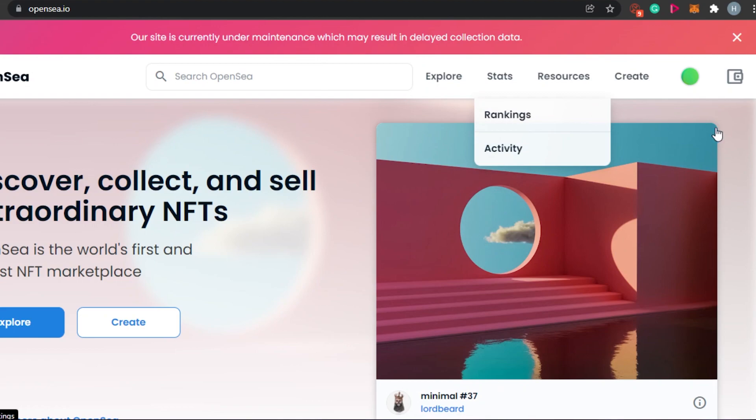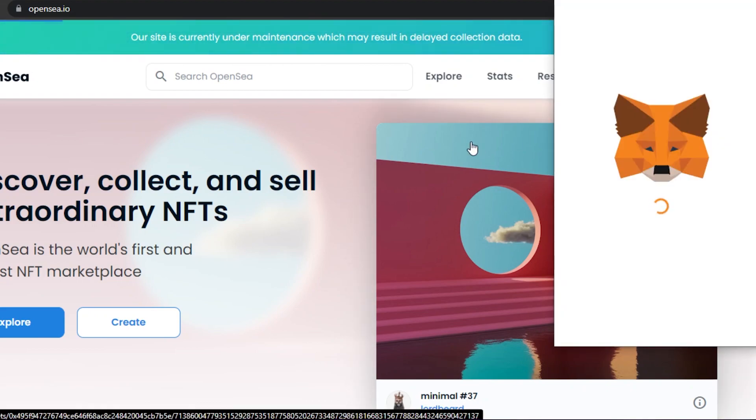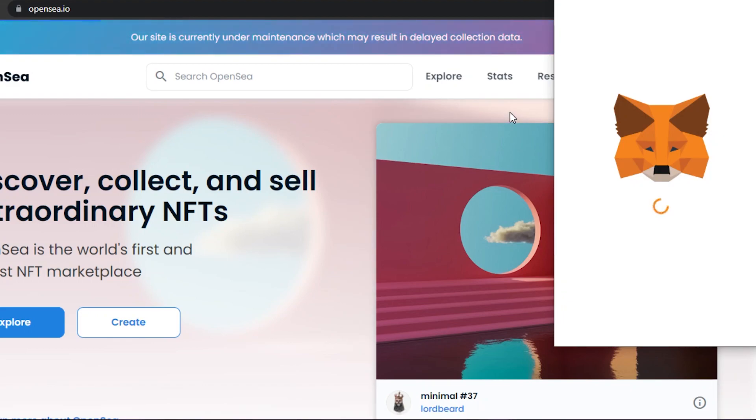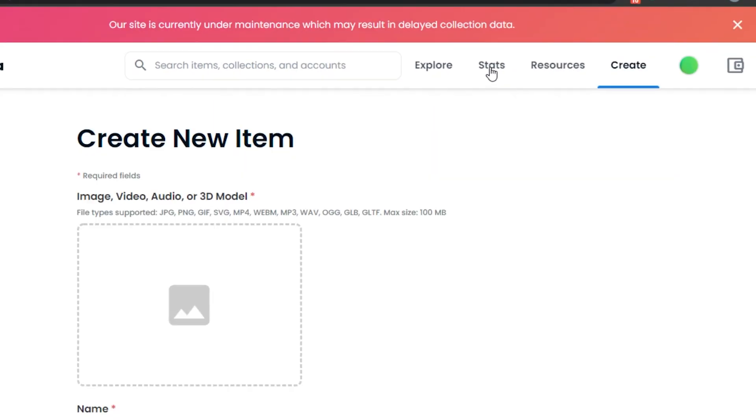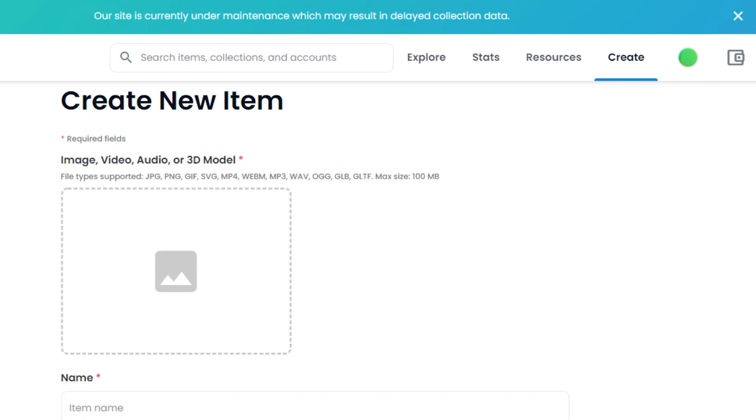Once your wallet is connected, let's mint our NFT. What you have to do is simply click on Create. The Create option will allow you to mint your NFT on OpenSea. Once you click on Create, MetaMask will ask for your permission to sign in, and then you will be able to mint your NFT on any of the blockchains you want. Once you sign in with MetaMask, this is where we actually mint our NFTs. You simply create a new item, a new listing, and this NFT will be added to your collection on OpenSea.